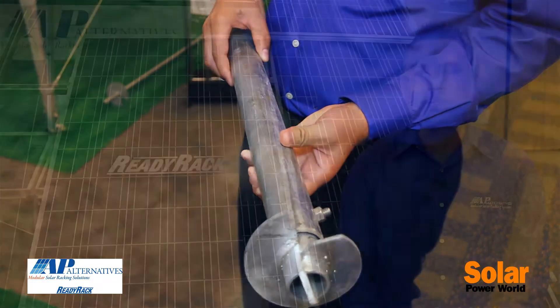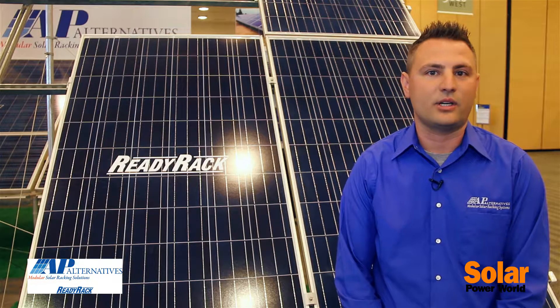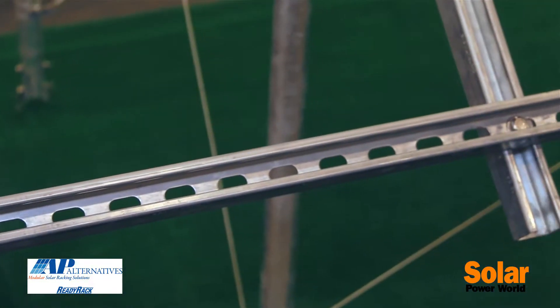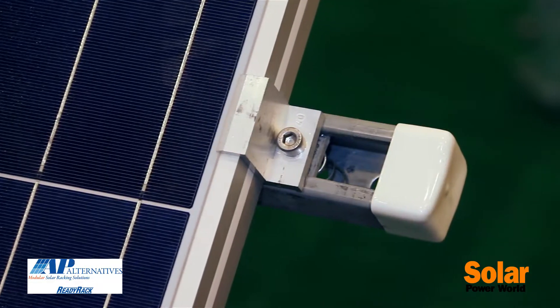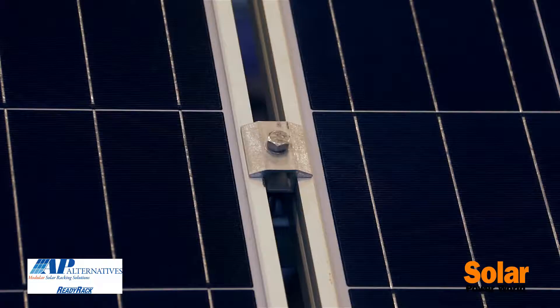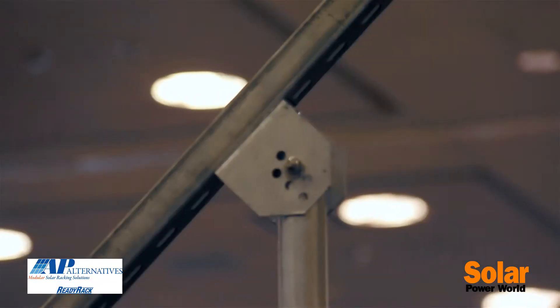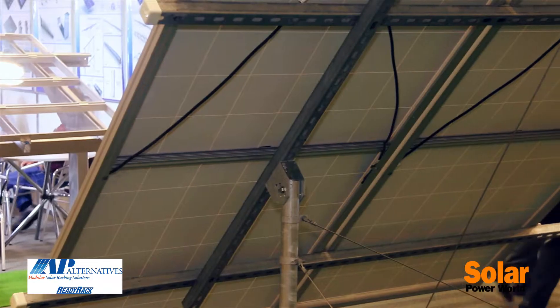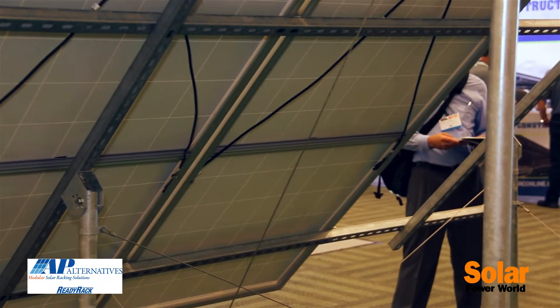When working with AP Alternatives and our ReadyRack product, we offer a turnkey package, which is generally different from a lot of our competitors. We can actually do the physical install of the project. We have a lot of subcontractors in the California area that we work with and a full management team, so if you have a project anywhere from a quarter megawatt to one megawatt in size, we not only can provide the racking system and the hardware for it, but we can also provide the full turnkey install and manage the build.